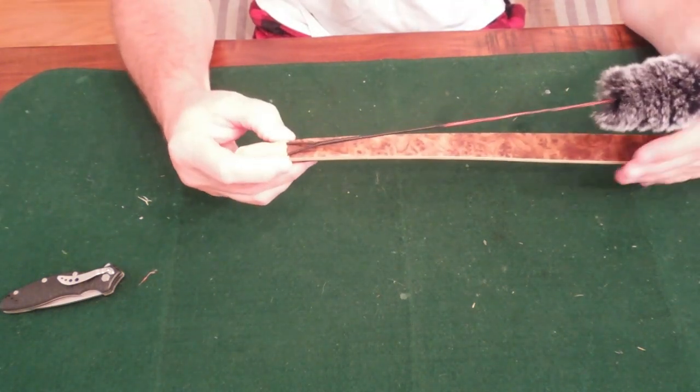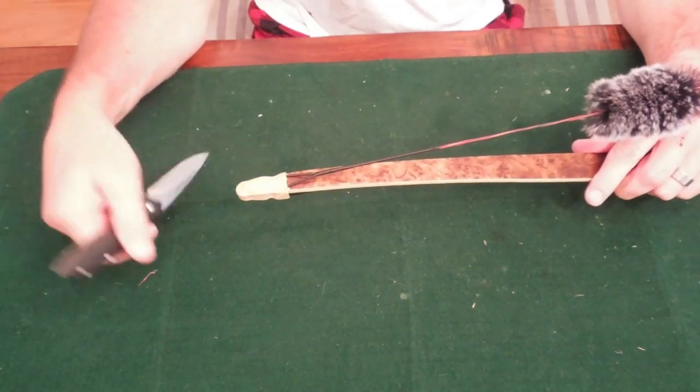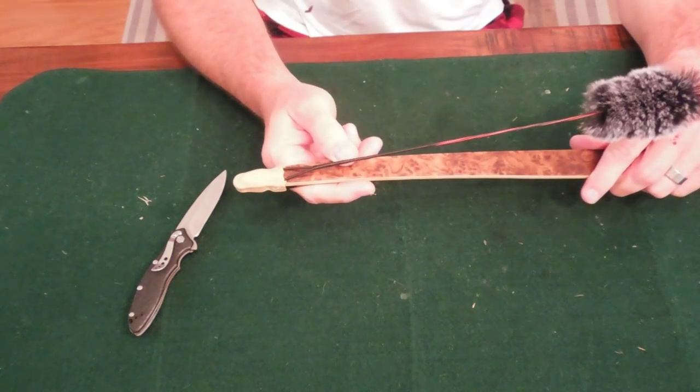The only thing I can think of as to why it was doing that: you can see how it comes up really high on the string. So when the bow pulls, it throws the tiller of the bottom limb string off when it's at full draw. That's the only thing I can think of.